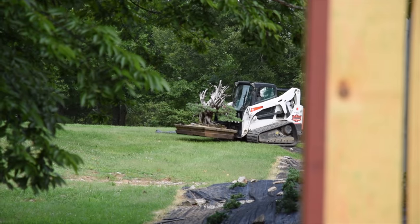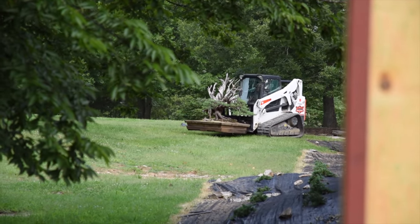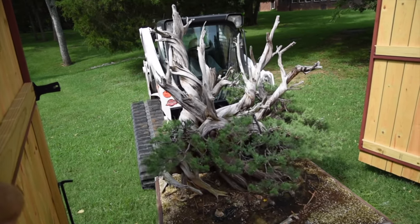When I say exhibition-ready, obviously this tree still weighs probably 600 pounds, so I doubt it will ever be taken to a show. We have to move it with a bobcat here at the nursery, so getting it into an exhibition would be about impossible. But in any case, it's in a prime location here in the nursery — right when you walk in, you can see it at the far end of the garden. So in that regard, it's on exhibition at all times here at ASAN. Without further ado, let's jump into the wiring process on this tree.